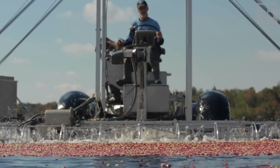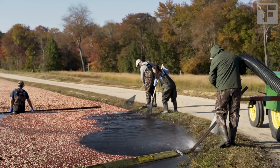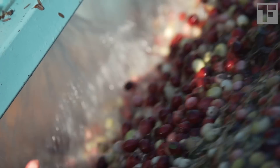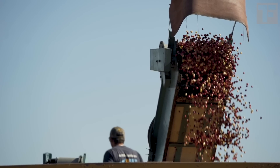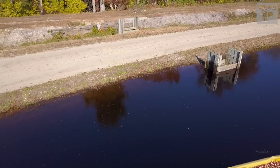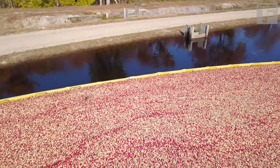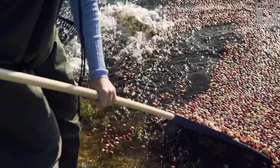The harvester has already gone through the bog and loosened the berries. Our job is to gather them toward a tube that will suck the berries up to a conveyor and into a waiting wagon. My new friend David and I quickly rake the berries away from the edge of the bog. The idea is to push them towards the middle and inside a yellow band that will corral the cranberries. This, I know, looks like no big deal.